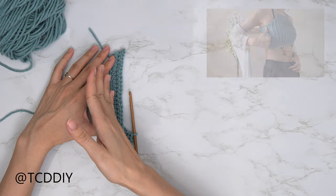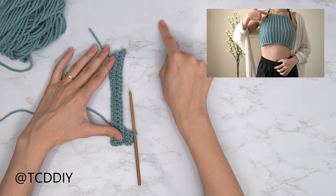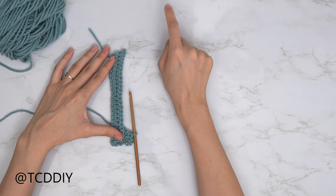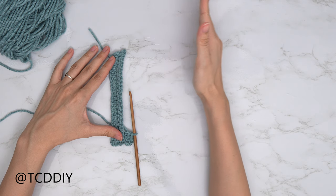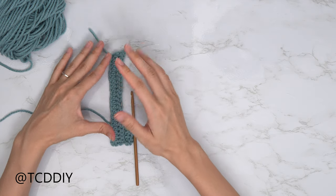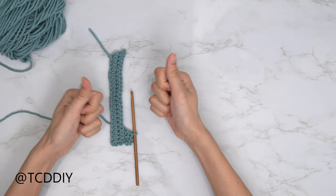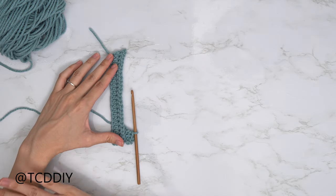We're going to do these rows until it goes from mid underarm to the front of our body, also making sure that it reaches right at the base of our neck. When we meet back, we want to make sure we're meeting along the top so that we can go straight across for our body portion. Make sure you're stretching it as if you were wearing it when putting it up to yourself. Go ahead and get those rows started, and then I'll meet you guys back.